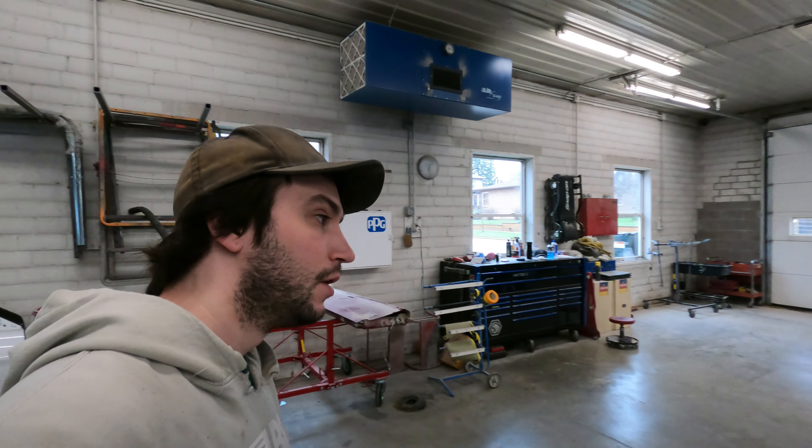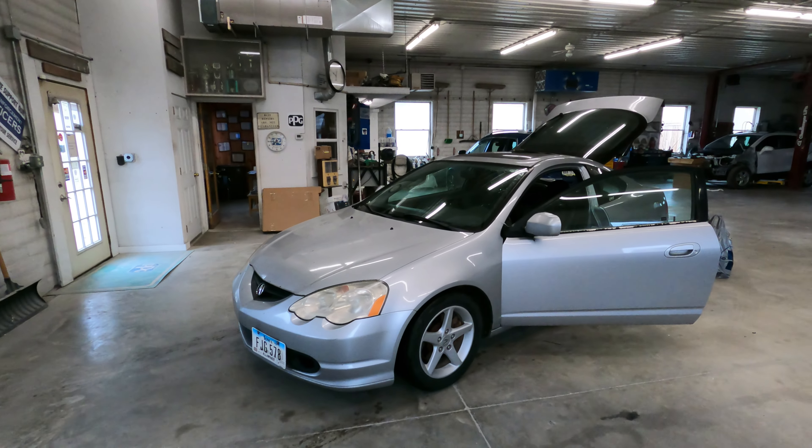Behind me here is a 2002 Acura RSX Type S. I bought this car probably in 2007 from the original owner with 60-something thousand miles on it, and the car's been in my family since. It's got about 168,000 on it now, so I've put about 100,000 on it. It's never seen winter in the time that I've owned it, so it's not all rotted out or anything like that.